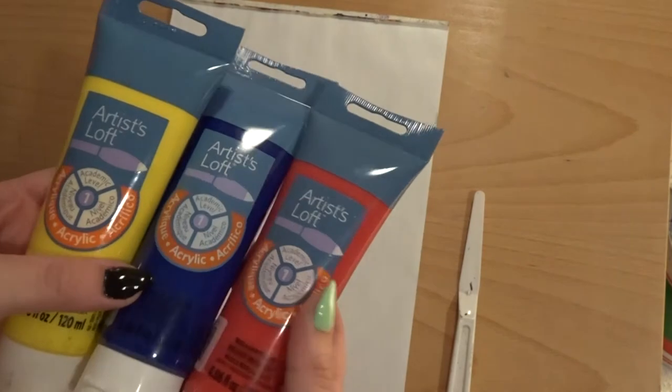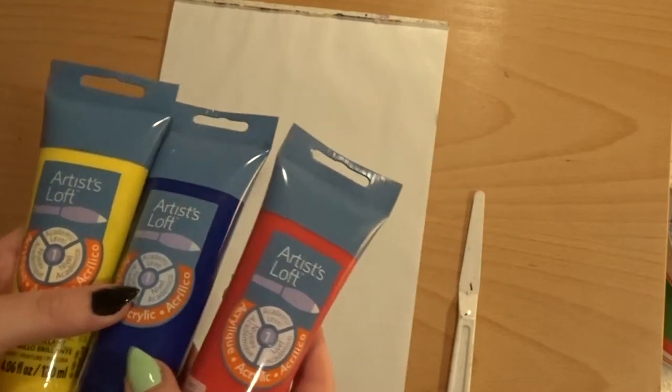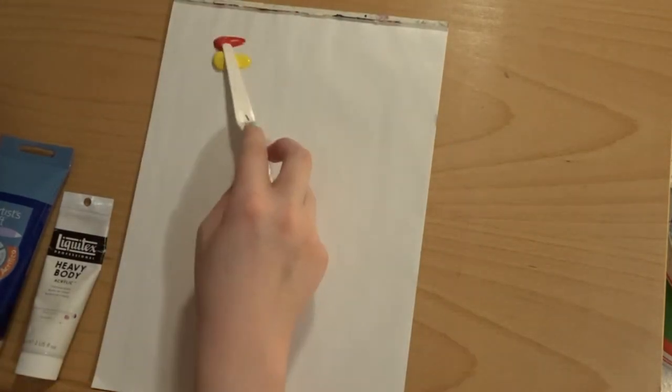Here's what we're going to be working with first. We are completely depending on just these three primary colors, which — if we go by what's often taught — should be all we need to mix everything, with of course the addition of black and white. So let's try mixing some colors with these and see what happens. This is palette paper, which I like to use as a palette because the cleanup is very easy. Let's start by mixing an orange and see how that goes.